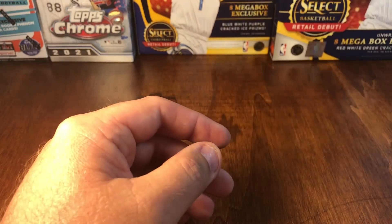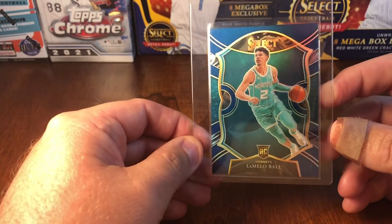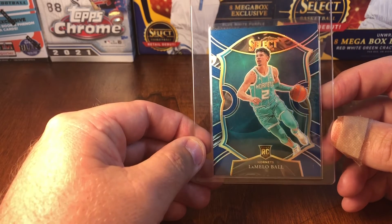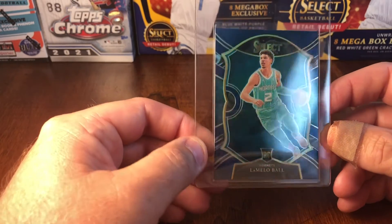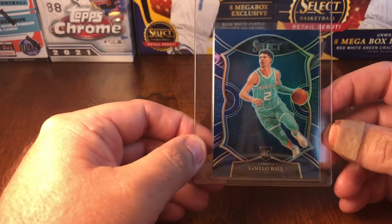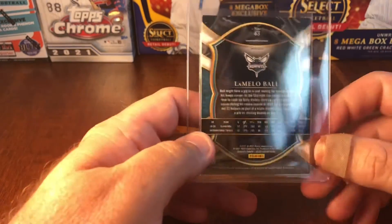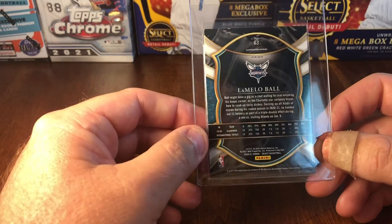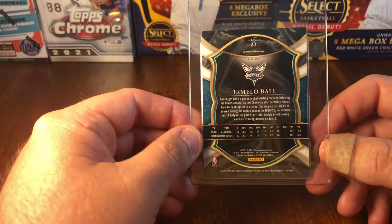Next up is a recent pool out of a mega box from Walmart — a LaMelo Ball 2020-21 Select retail silver. The centering is pretty good, no surface issues that I've seen, corners are good, edges are good. I think it's a 9.5 or a 10 — I'd be surprised if it comes back anything less than a 9.5.